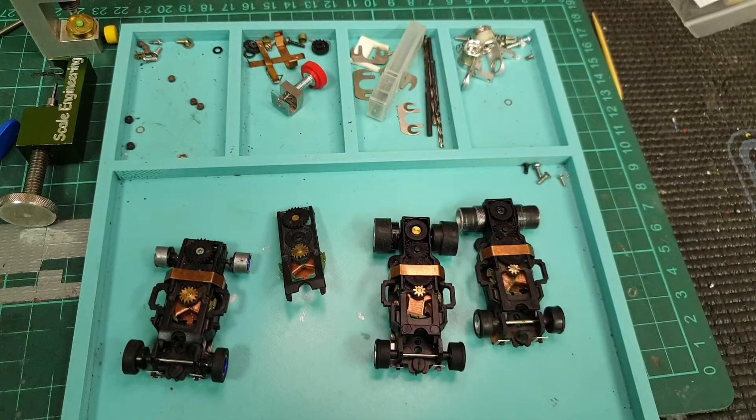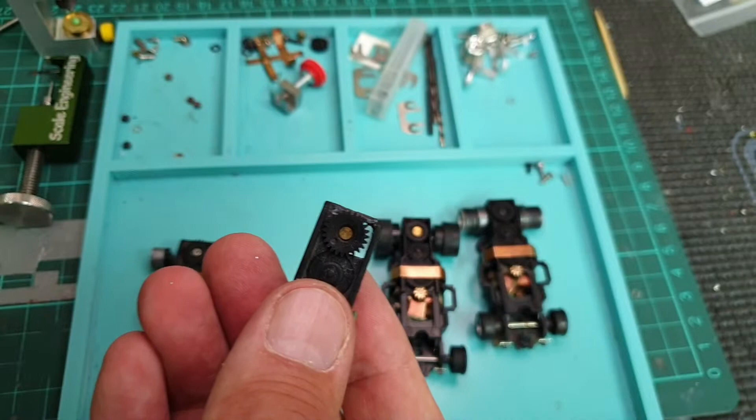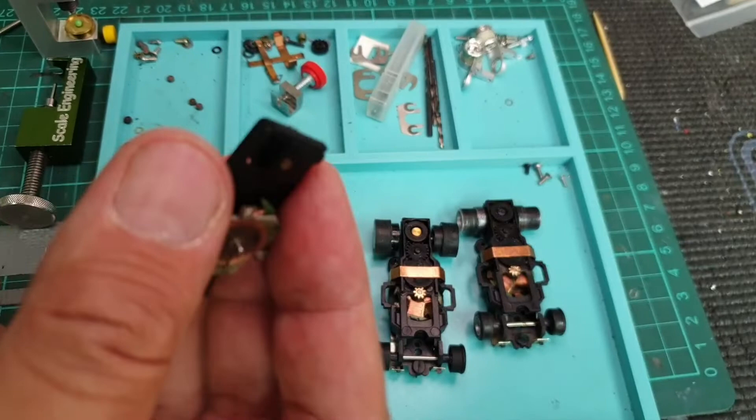Here we are at the workspace again. What I'm going to show you is how to get rid of this wobble, because this wobble is exactly what you don't want. The more quietly the gear runs, the more quiet the top plate, the more quiet the whole chassis — and the faster your times.